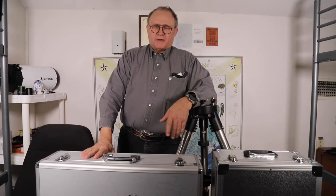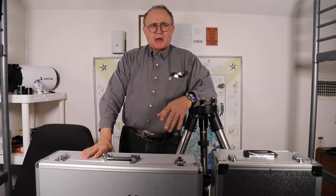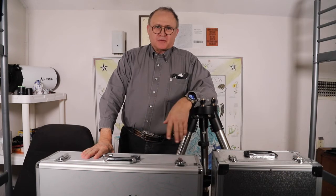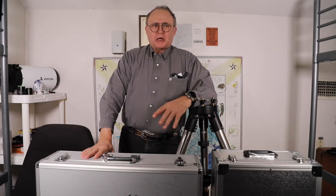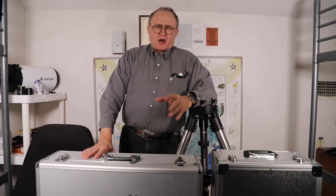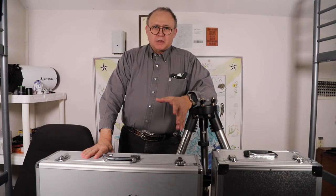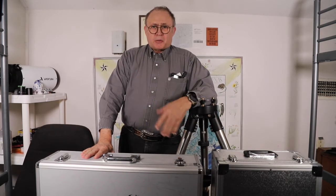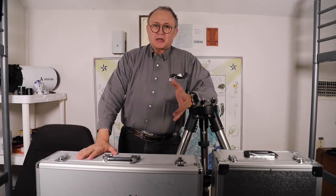Welcome to another episode of Out There with Johnny. Today I'm going to talk about my lazy way of doing astrophotography — specifically working with alt-az mounts. The reason I call it lazy is because the setup is minimal, and especially with the gear I'm going to show you, it's so automated that it doesn't require me to do much other than start capturing images.